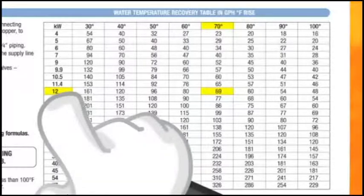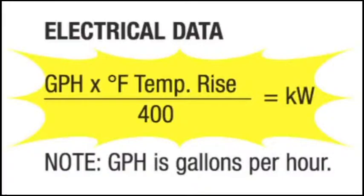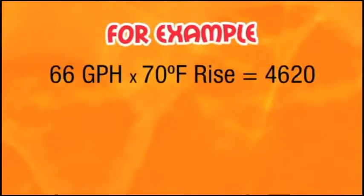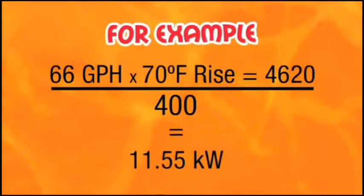In some cases, you may not have a Hatco price list at your fingertips. You can use the water booster calculation formula that will guide you to the same result. For example, Billy has a dishwasher that needs 66 gallons per hour at a 70-degree rise. Multiply the gallons per hour by degree rise and divide by 400. This will equal 11.55 kilowatts — the kilowatts needed.